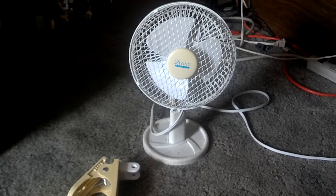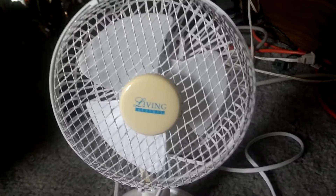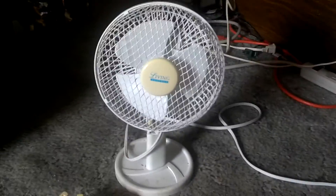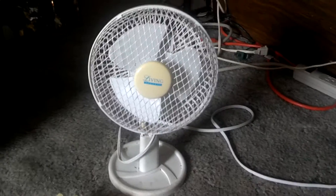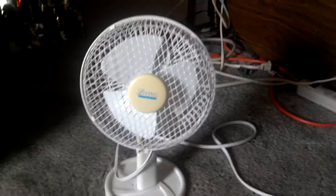I guess you could call this a freak fan, but this Living Accents clip fan — there's the clip — I had at Goodwill on 50% off day. But as you see, the clip was broke, so I knew I had a base somewhere that would work, and there we go.